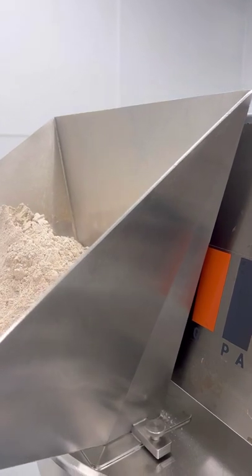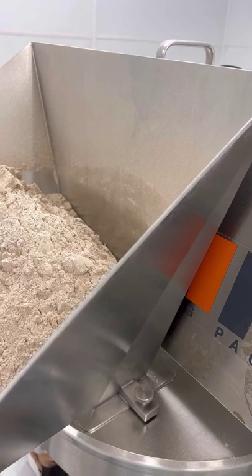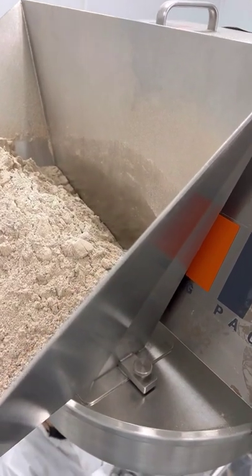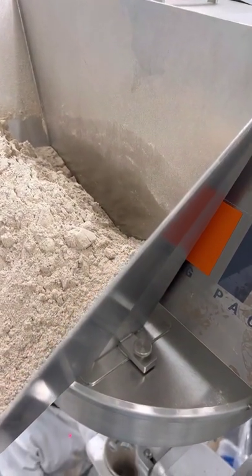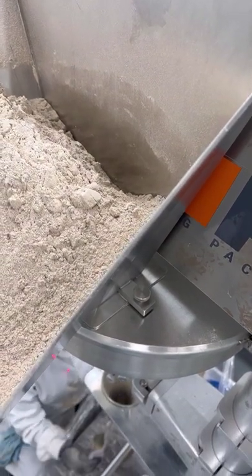There are larger flights at the top — these are called overflights — and they will grab the powder that the agitator sweeps towards them and push it or guide it in towards the volumetric flights, and thereby down into the pouch.